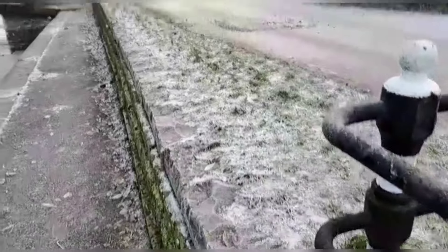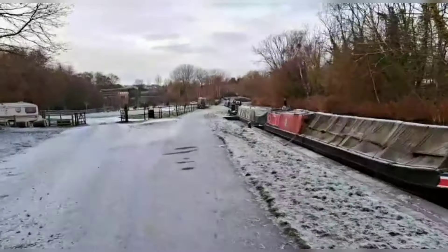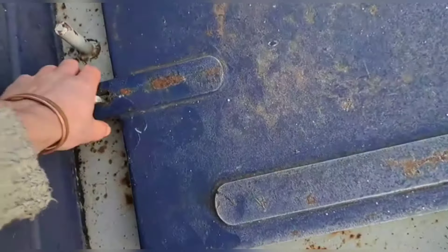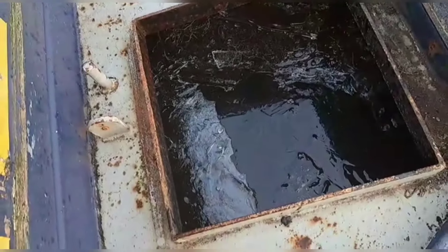I'm going to lift this back up onto the side and then we'll get it back up onto Bluebell. We're successfully up with no slips, so let's get it back. It's just a case of lugging it and we're a few boats up so it shouldn't take long. Now we're back, it's just a case of opening the water hatch — you can see it's frozen over in there — and pouring it in.